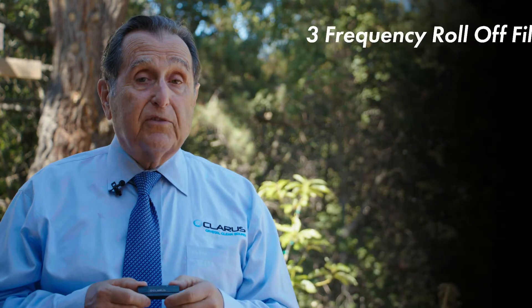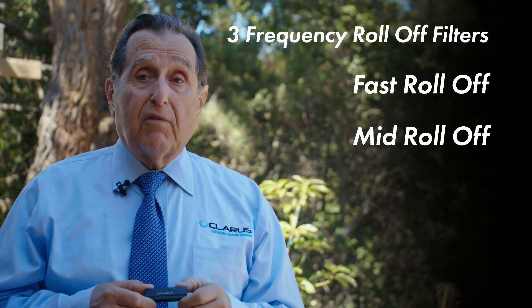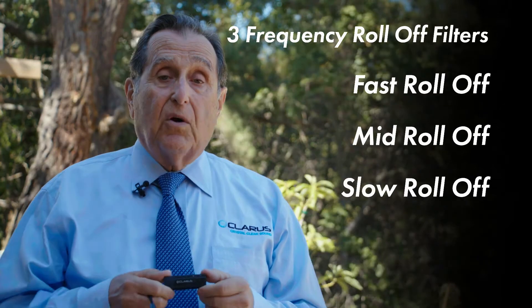The buttons can also be used to choose any one of three filters. There's a filter system for a fast roll-off, a mid roll-off, and a slow roll-off. Coda is also an MQA renderer, meaning it will decode MQA files that will produce quality as though you were in the studio when the recording was being made — so it's the highest quality possible.